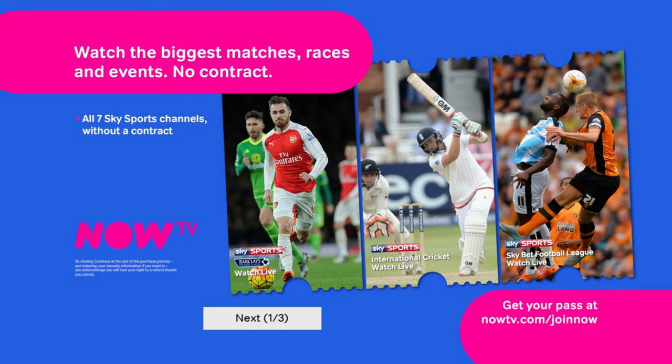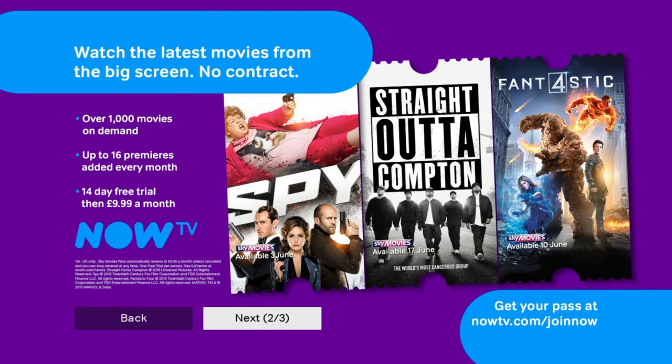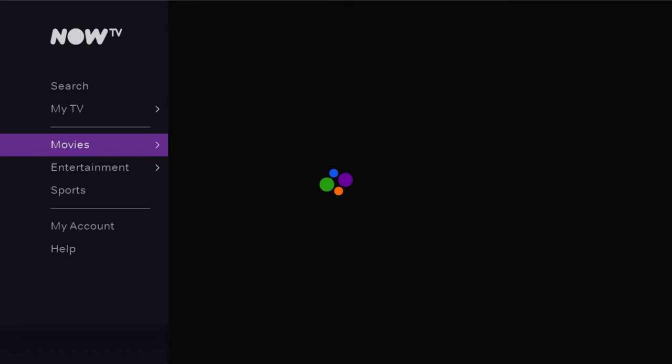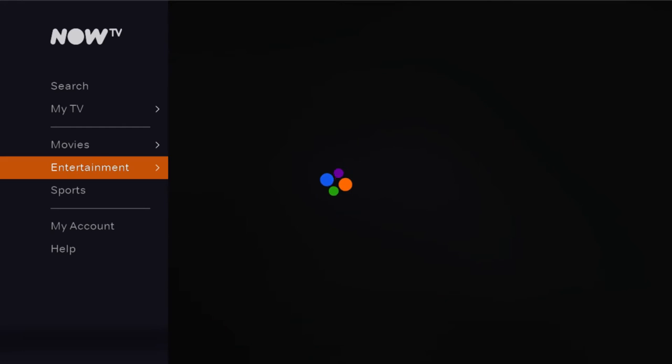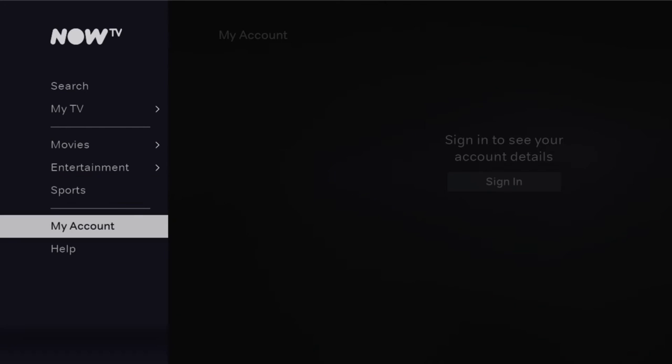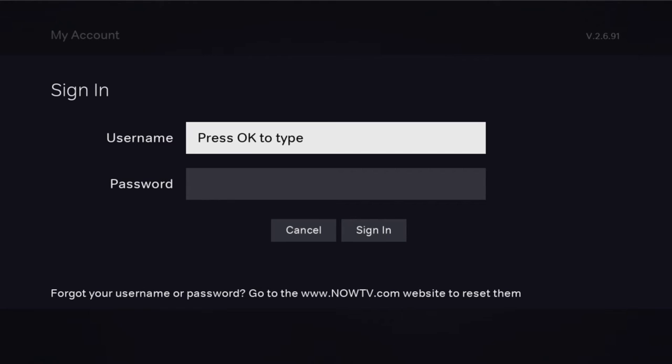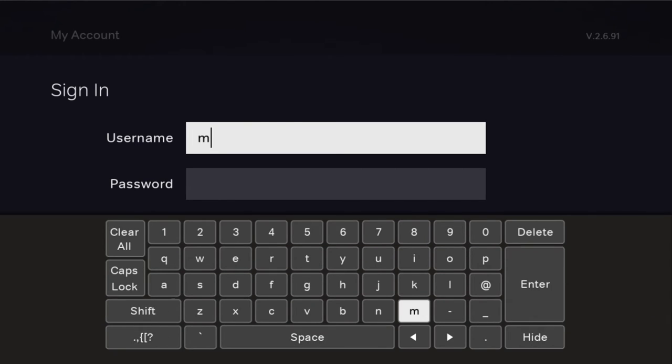If you have an account, press the Now TV button on your remote to get started. To skip any promotional screens, simply hit the OK button on your remote a few times. Now use the arrow buttons on your remote to highlight My Account and press OK, then press OK again to sign in. As the screen suggests, press OK on your remote to begin typing your Now TV username and password.